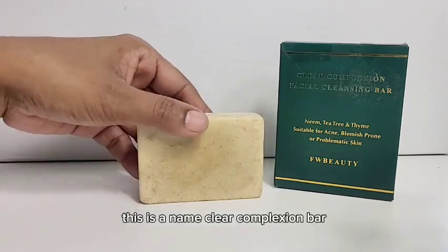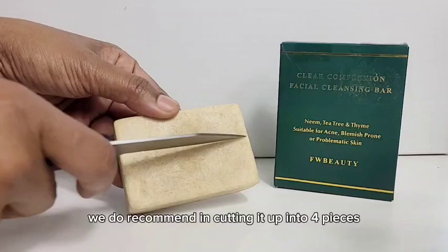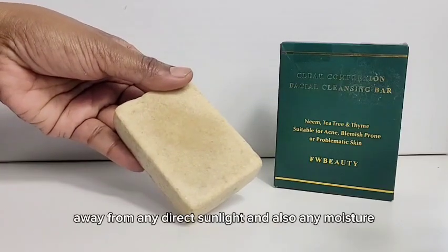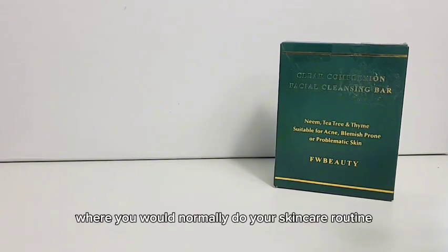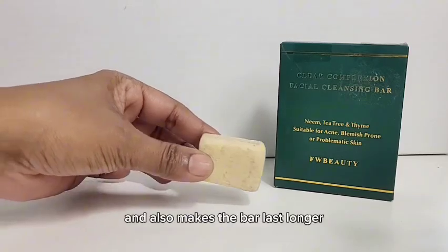This is the Neum Clear Complexion Bar. To get the most out of your complexion bar, we do recommend cutting it up into four pieces, storing away three of the pieces back inside the box away from any direct sunlight and also any moisture, keeping one block out where you would normally do your skincare routine. This is to ensure there is no cross contamination and also makes the bar last longer.